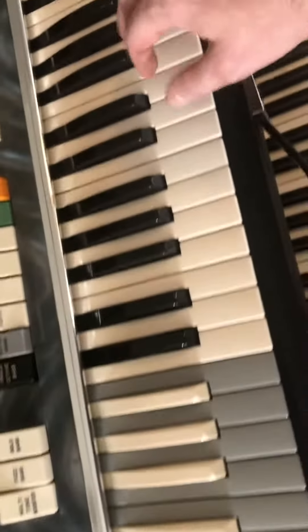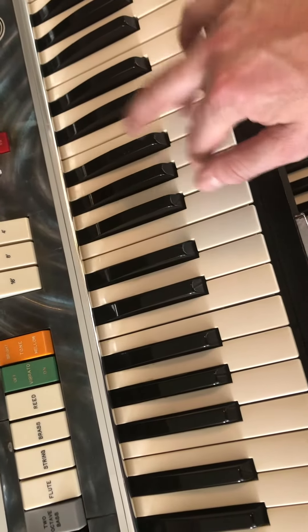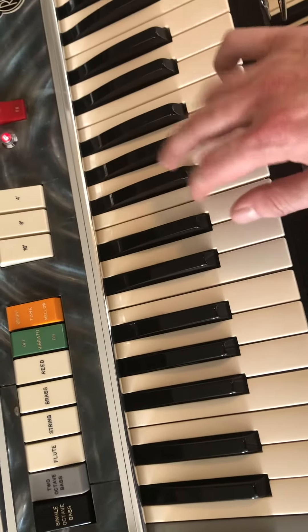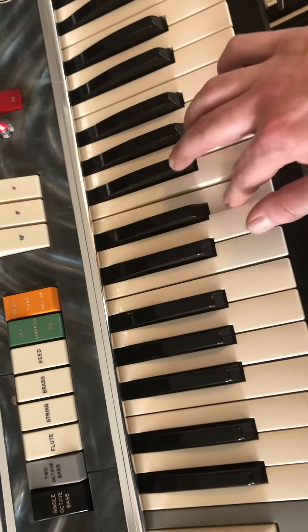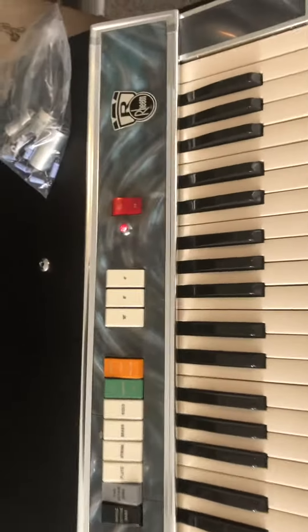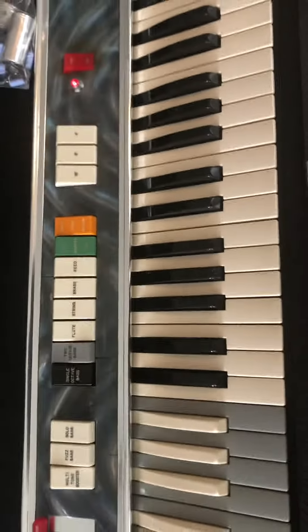Back on. So there you go — there's the Mark 7 recap and ready to rock and roll.